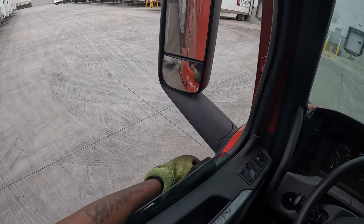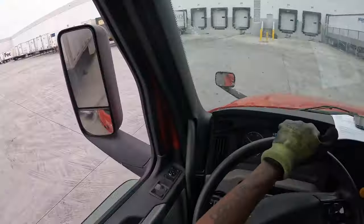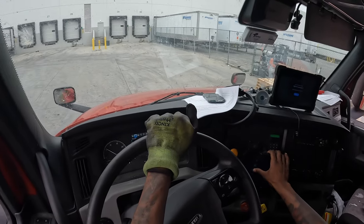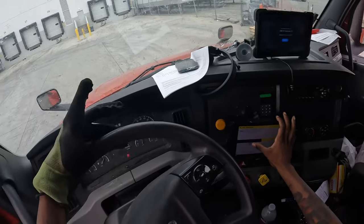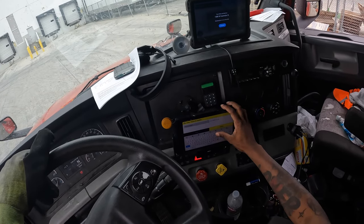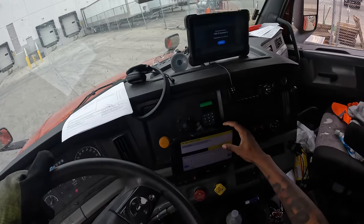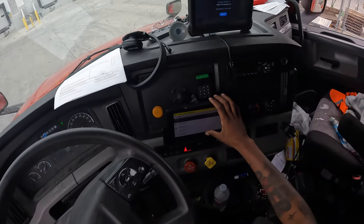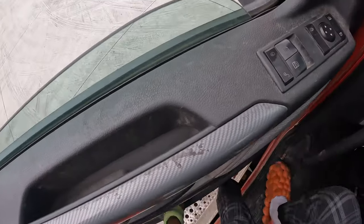All right, let's get ready to do our inspection on our trailer. First, we go to our little app — trailer pickup — and it's gonna tell me to put in my mileage. Then after I put in my mileage, I put in the trailer number which is 8510. Then I just mark everything okay for the time being even though I'm about to check it. If something's not okay I'll come back and fix it.